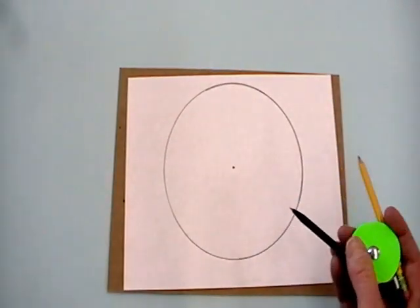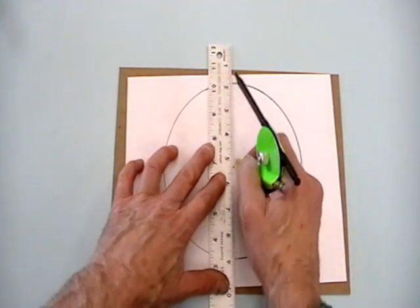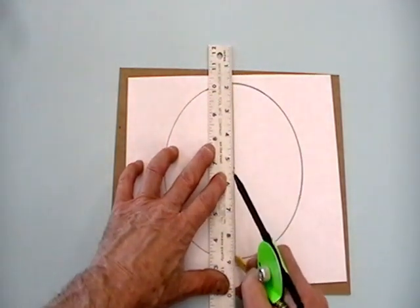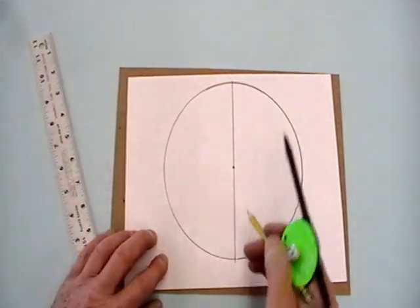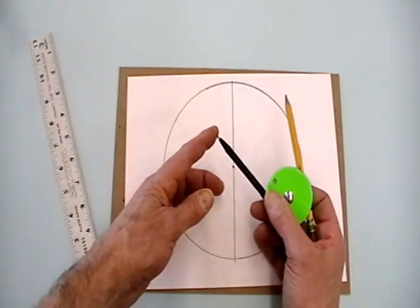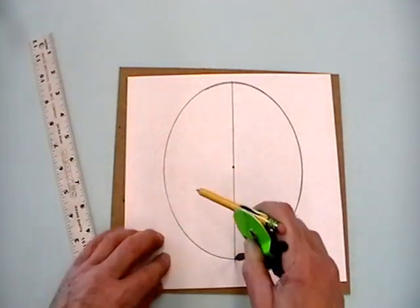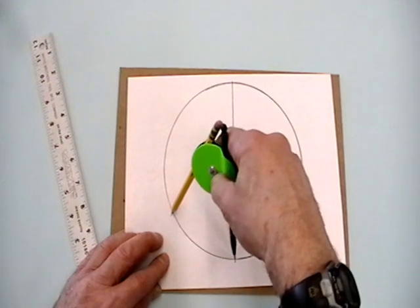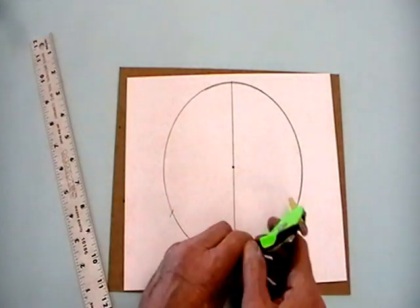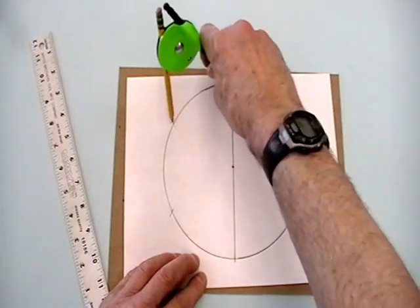Next we're going to divide the circle with a diameter. When you do it, do it really lightly — I'm doing it dark so you can see it. You're going to go from one side to the other side. Now I haven't changed the radius on the compass. I'm going to use that radius — I'm on one end of the diameter line I just drew and I'm going to mark both sides of the circumference with that radius, then switch to the opposite end and mark up at this end.